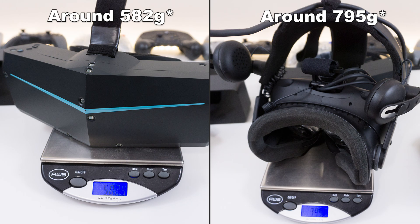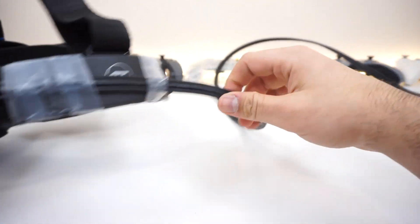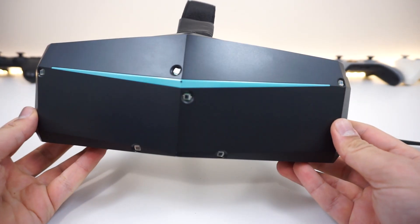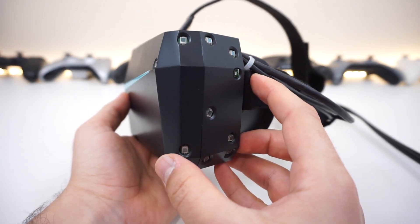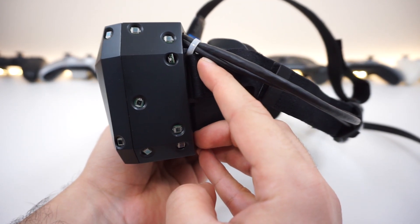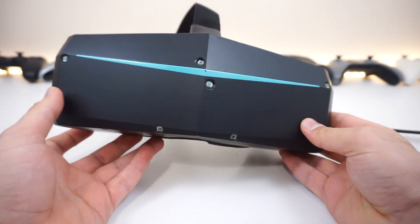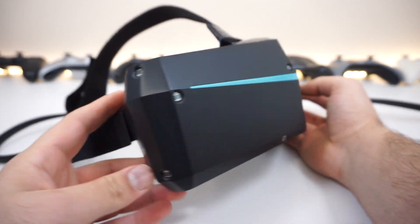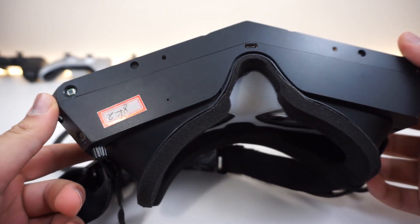Someone on Reddit asked if the cable is replaceable and whether you can buy an extra one, and how long the cable would be in the final version. Yes, there will be a detachable cable you can buy separately, and the cables will be 5 meters long in the final version. The breakout box will also be sold separately on their store — similar to the Vive's accessory store — so you're not left with no way to fix or upgrade.